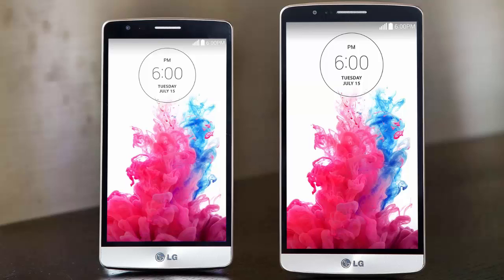The device is powered by a Qualcomm Snapdragon 400 quad-core 1.2 GHz processor, and there is only 1 gigabyte of RAM on board — not 2 gigabytes as previously rumored.